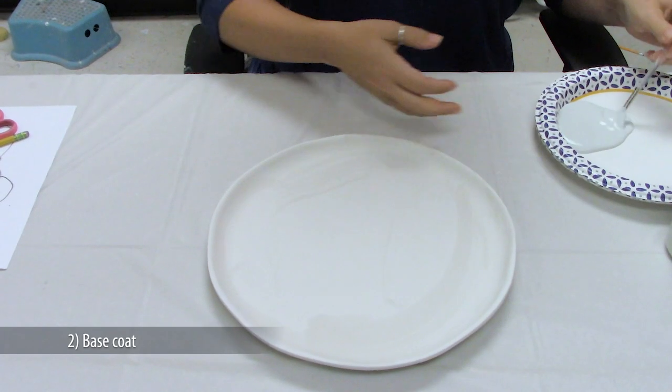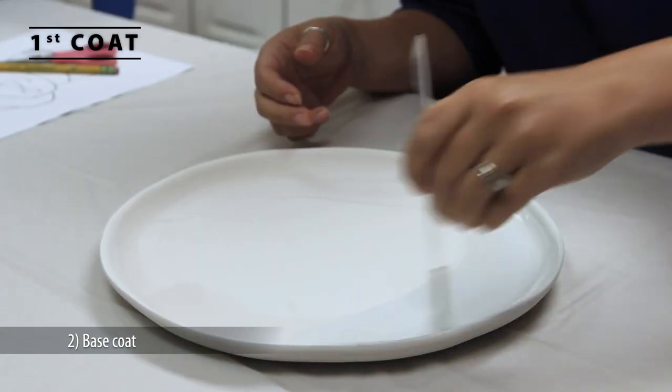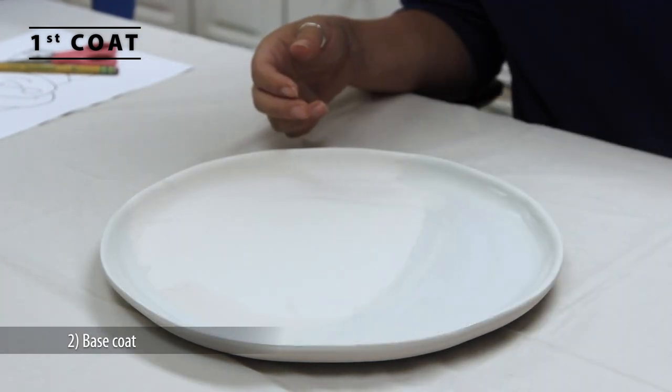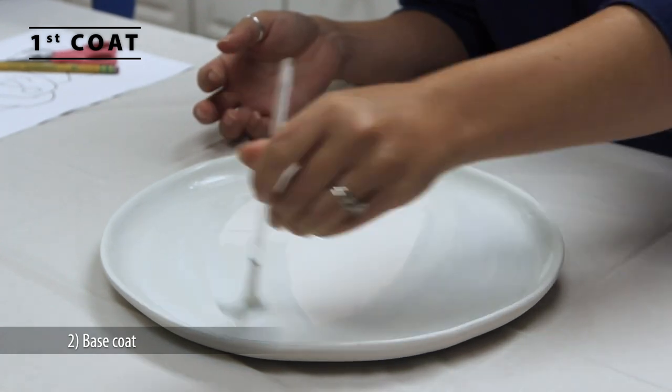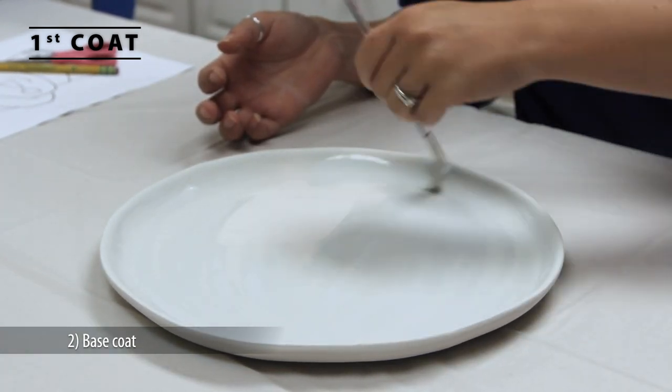Fully load the fan brush with the FN01 white foundation glaze — load it up completely. It's okay if it gets into the ferrule; you can clean it well later. Now lay down a good coat of glaze onto the ware. The key is to lay down a coat of glaze and not stretch it.